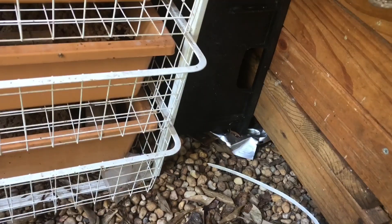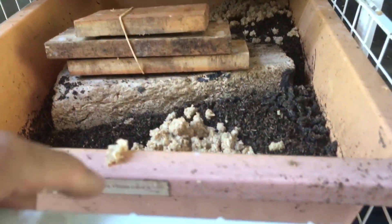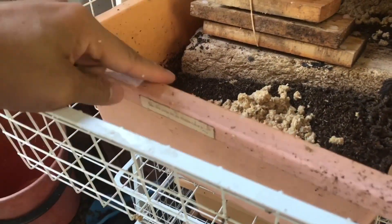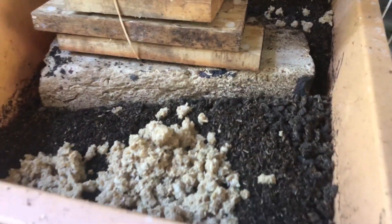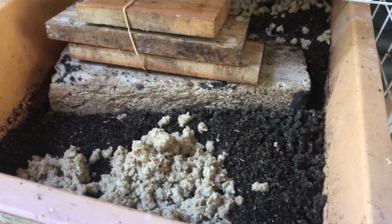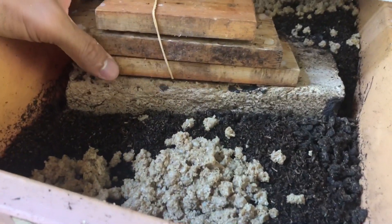There are other flies around, just flying and looking for a spot. Each of these racks contains a little tray, and inside I just put moistened chicken pellets and an egg trap made of wood.